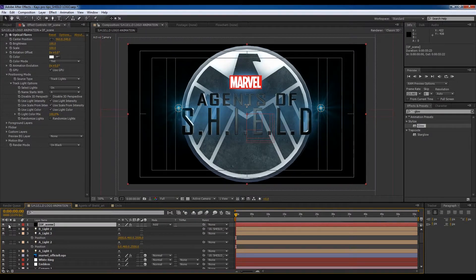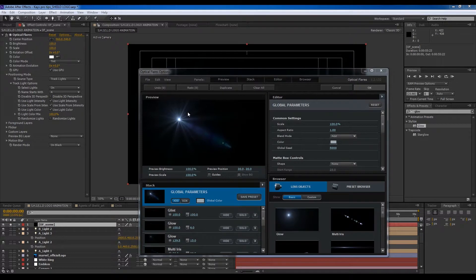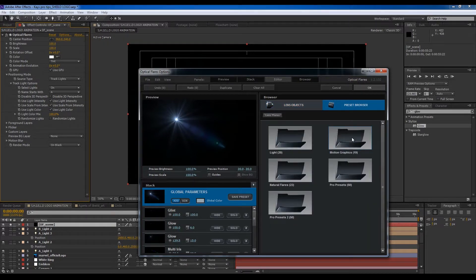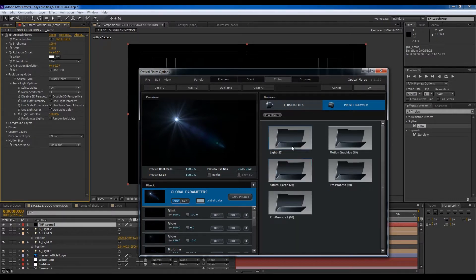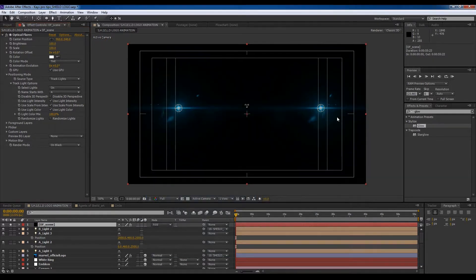I'm going to solo this for a second and go to Options. We're going to change these options — go to the Browser and find one of the nice presets I like. Let's go back — I like these, yeah, quite nice. I think that should do the job.